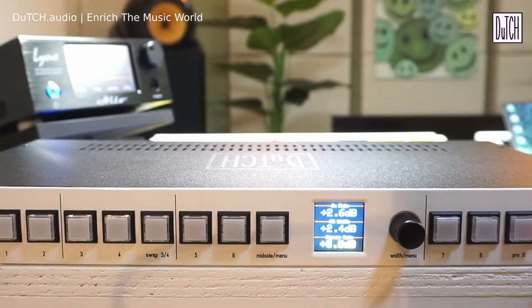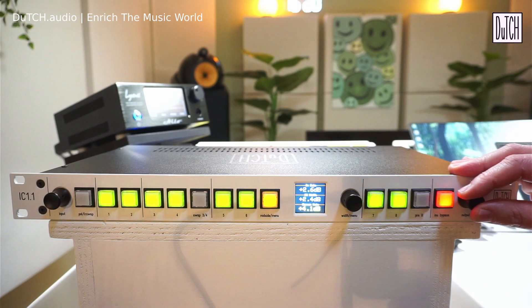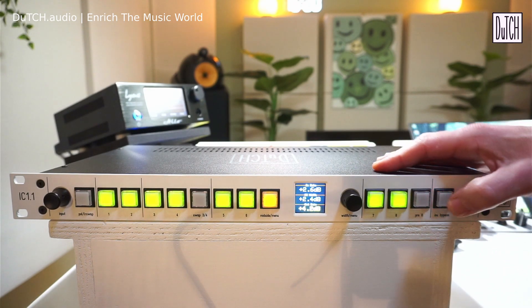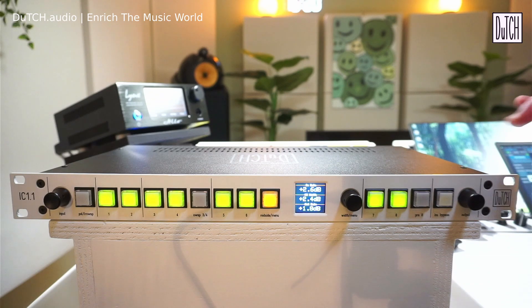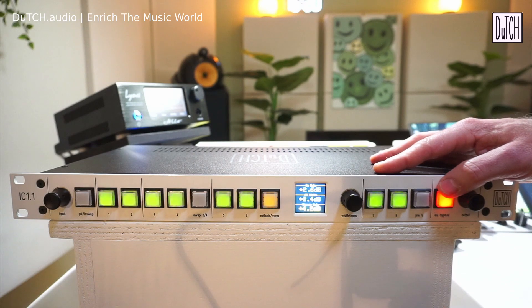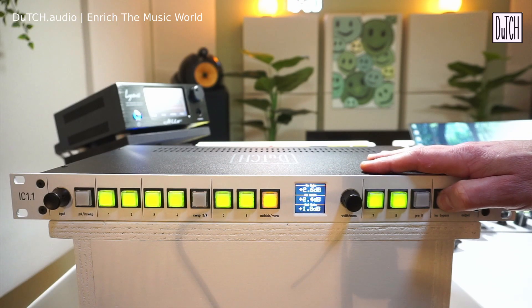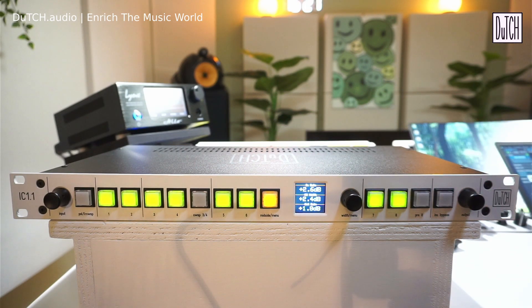For example, if your insert chain adds 4.2 dB, you set the bypass gain compensation by ear to match that level. Press the button once for compensated bypass; press and hold for two seconds to bypass all inserts without any gain compensation. This lets you A/B your processing chain with gain-matched levels.